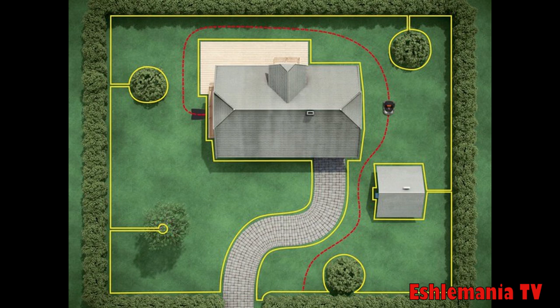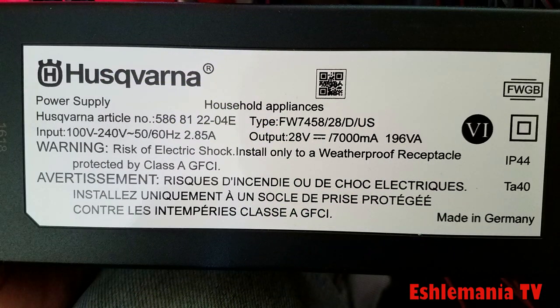We're going to show you how to narrow this down. With the Automower, we're going to treat it just like a regular mower — this is an electrical problem. Just like with a regular mower's electrical problem, you're going to start at the source. The first thing you need to do is check your outlet, make sure it's working properly and putting out the correct voltage, and make sure a breaker didn't trip.